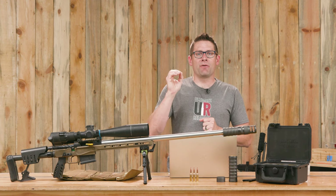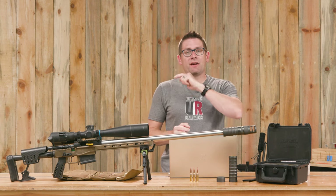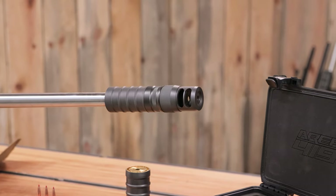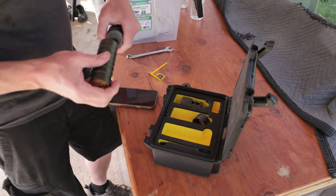Another scientific data-driven oriented story that's going to provide some insights related to recoil, specifically covering Area 419's Maverick suppressor. The Maverick suppressor is fully modular and I think there's a couple different audiences this specific product is aimed towards.